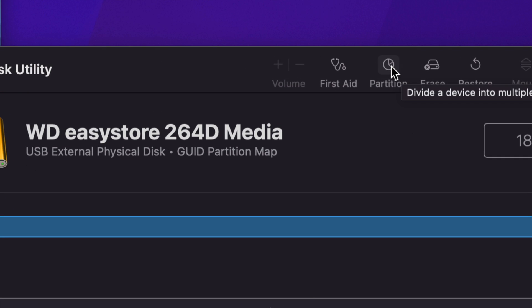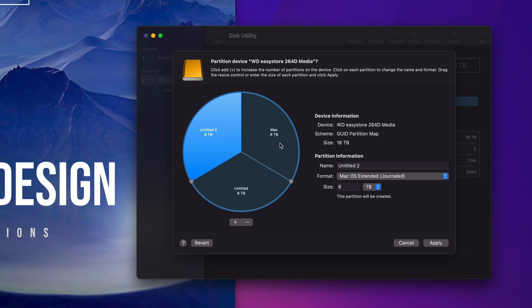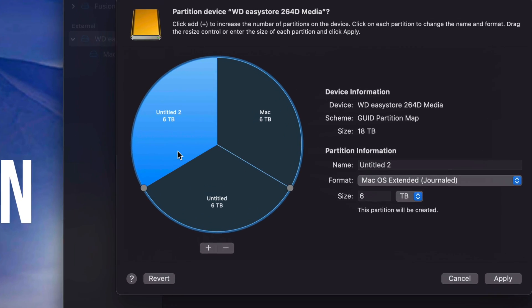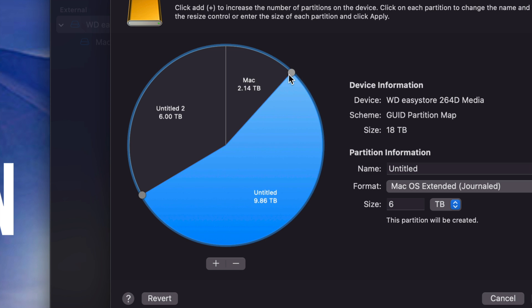Now we're going to go into Partition. Partitioning is really cool because you're essentially making your external hard drive into multiple drives by dividing it into parts, each usable for specific things. For a really big external hard drive like this 18-terabyte one, you'll want to partition it. Press the plus sign down below twice so it divides the drive into three parts. To change the size of each part, move the circles around — don't use the size field directly.